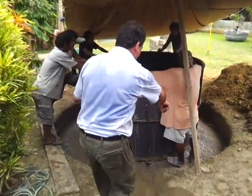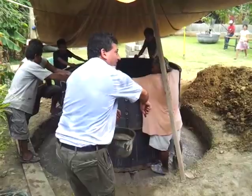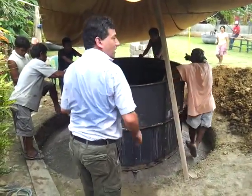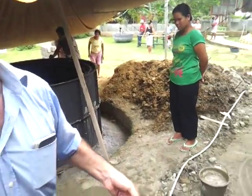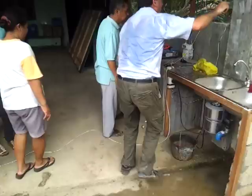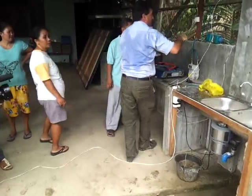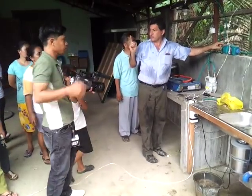We're going to each day take the basura ground up and pour it down there. There will be a basin here. Then we pour it down there and the fertilizer will come out the other side, and the gas will go to the kitchen. The gas comes in here, it goes through the filter — just like we saw in the other one — to get out the sulfur.